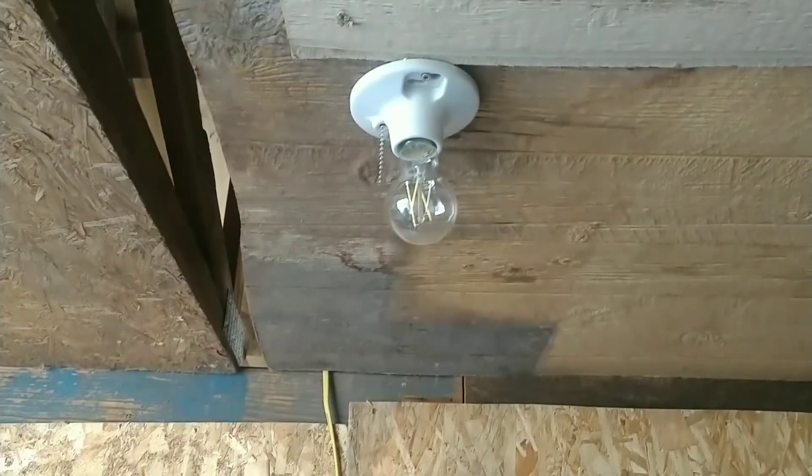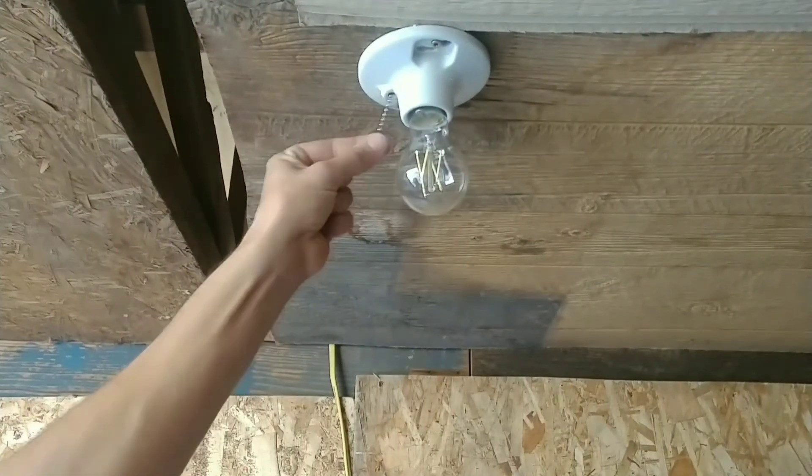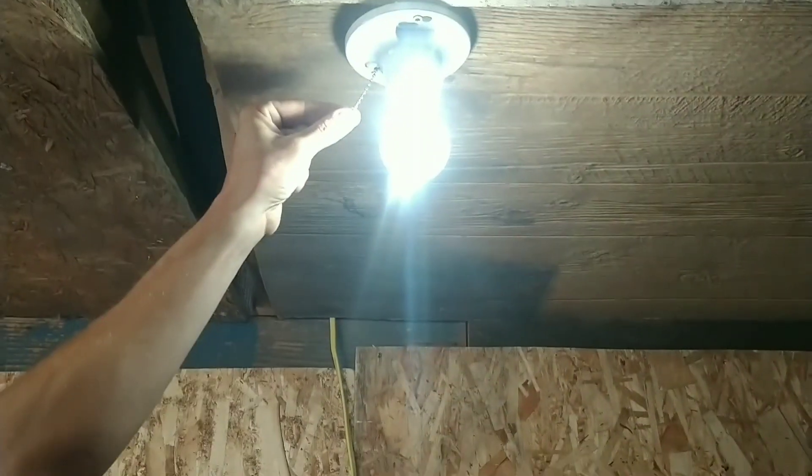Pull the chain. It's gonna blow up. We have light!